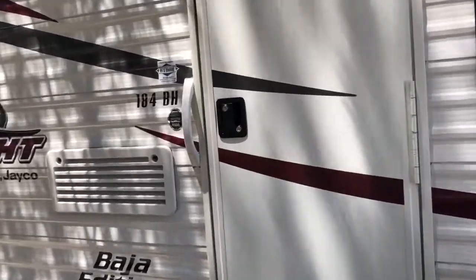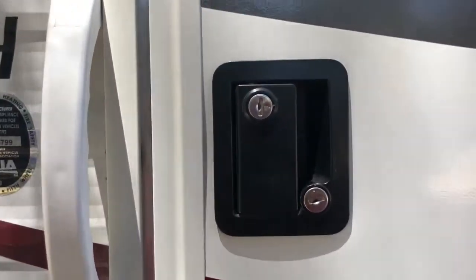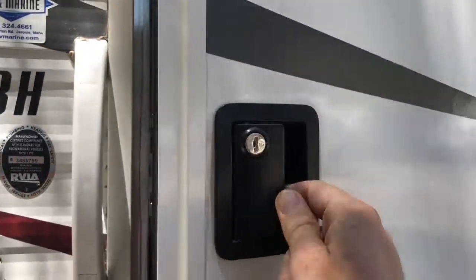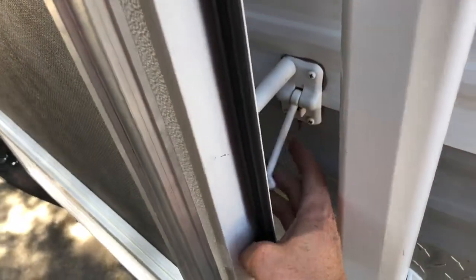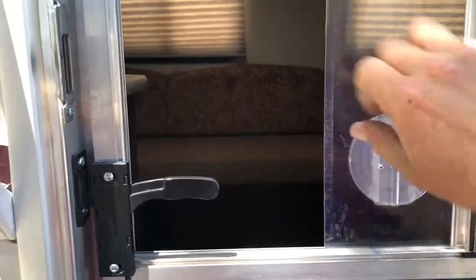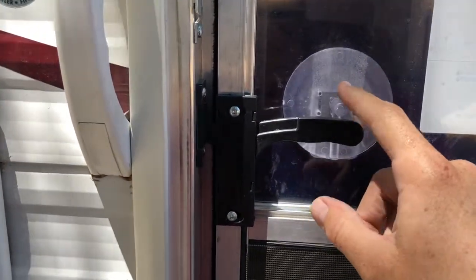To unlock the door, there are two locks — this one's the deadbolt and this one's the handle. Once you get them unlocked, pull on the handle and it will open. There's a latch right here that slides into the door to hold it open. You have a screen door option by pulling this down, and from the inside, push down on this to unlock the screen door.